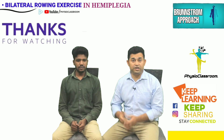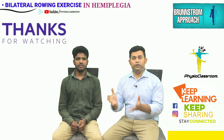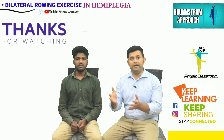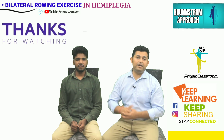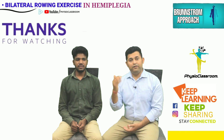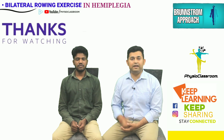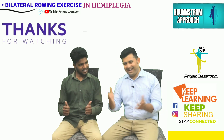I sincerely hope that the information shared in this video is going to be helpful for you all. Through Frizioclassroom, we are trying to reach maximum physiotherapy students and young practitioners. You can also support us in this mission by sharing our videos. We will see you in our next video of the Frizioclassroom Therapy Series with yet another effective exercise. Till then, keep learning, keep sharing, and stay connected.